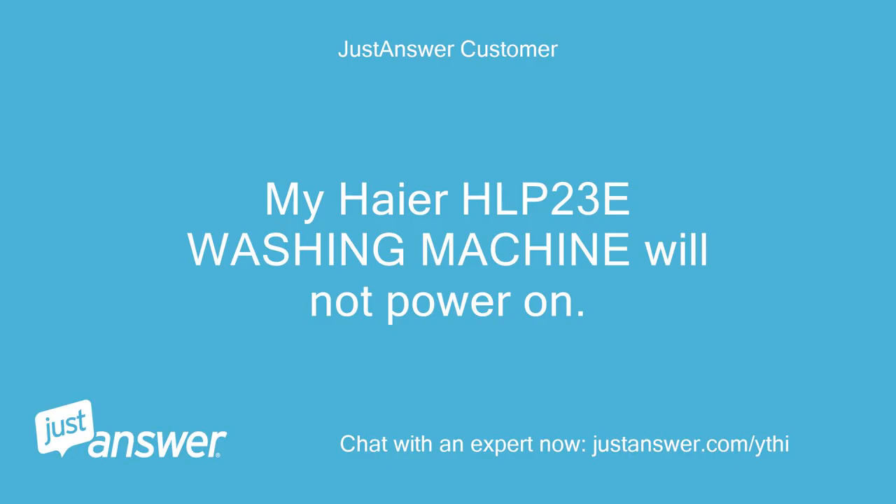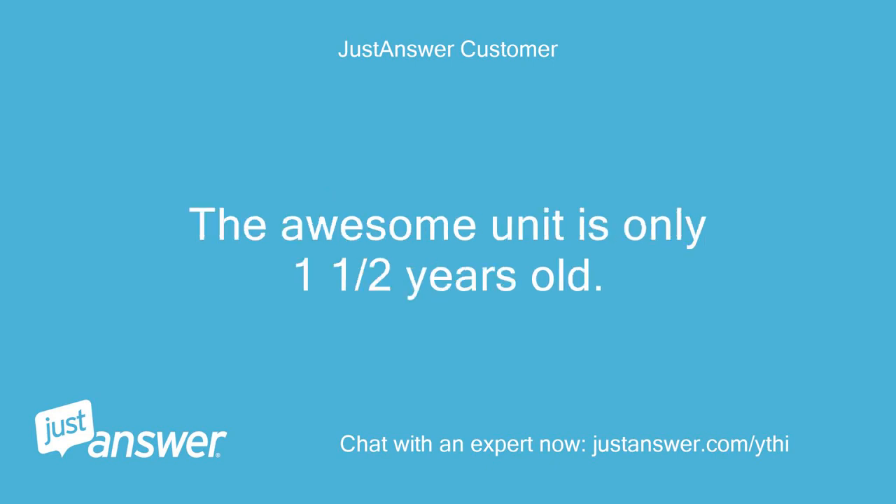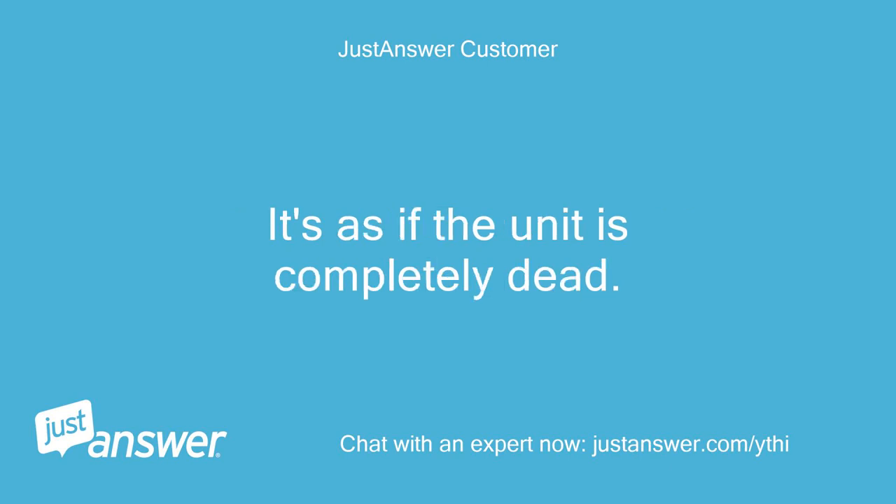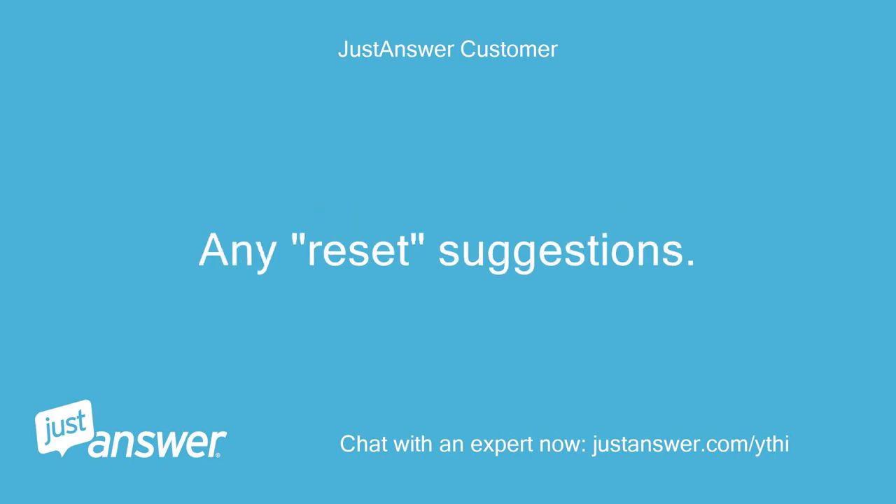My Haier HLP23E washing machine will not power on. The unit is only one and a half years old. I reset the GFI outlet I use and still nothing. It's as if the unit is completely dead. Any reset suggestions?